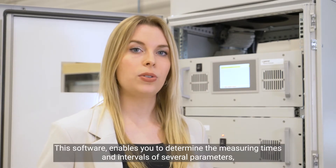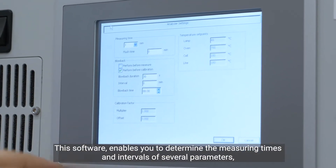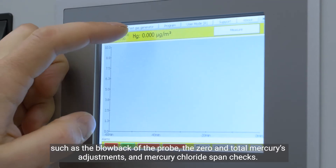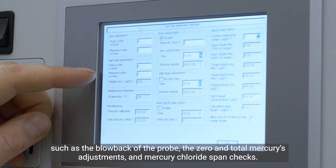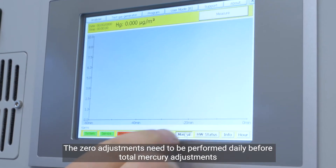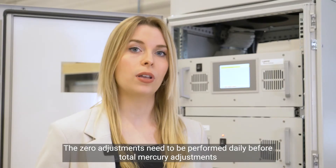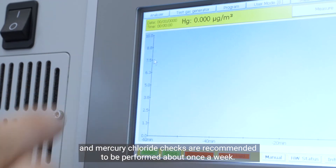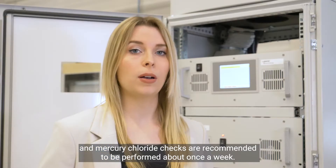This software enables you to determine the measuring times and intervals of several parameters, such as the blowback of the probe, the zero and total mercury adjustments, and the mercury chloride span checks. The zero adjustments need to be performed daily before the total mercury adjustments, and the mercury chloride checks are recommended to be performed about once a week.